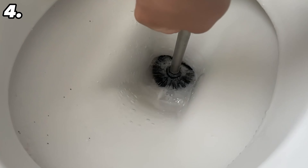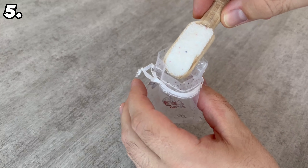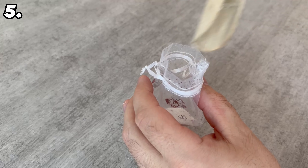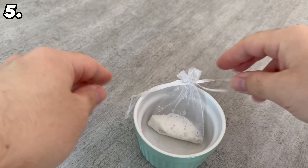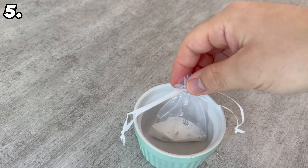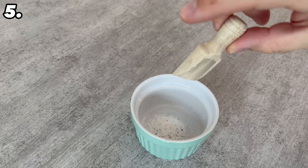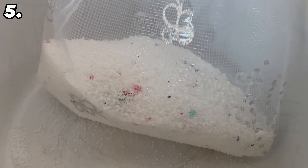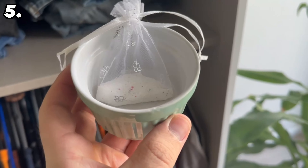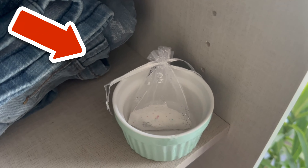For the next absolute insider tip, use washing powder in your wardrobe. Take small sachets, fill them with washing powder, and place them in a bowl in case anything leaks. You can also simply pour the washing powder directly into a small bowl — this works just as well. Put it in your wardrobe and your entire wardrobe will always smell of freshly washed laundry.